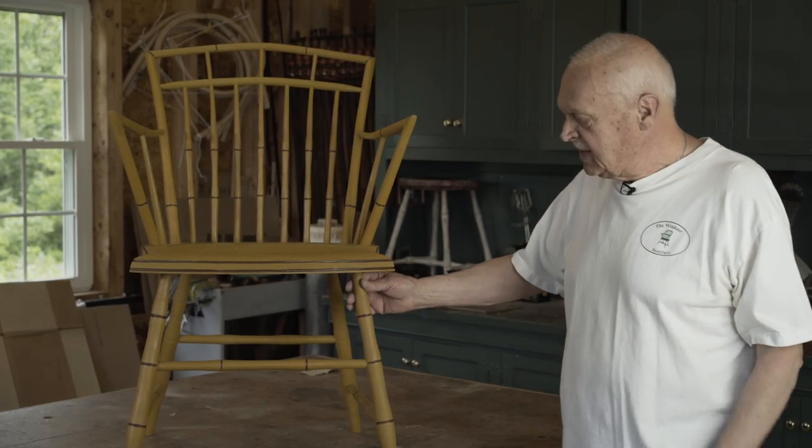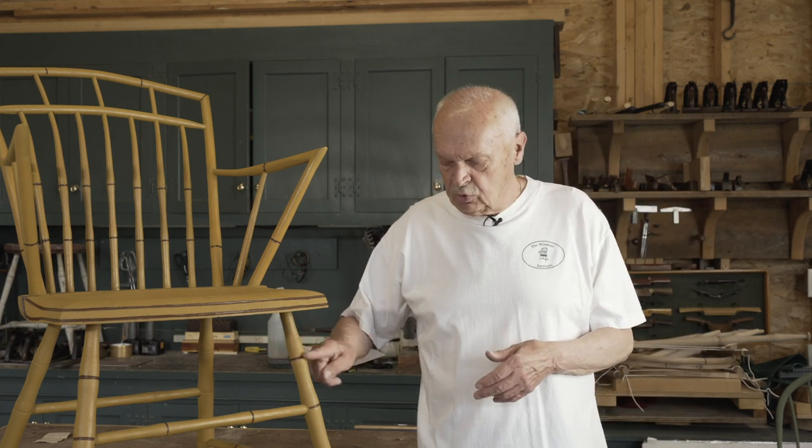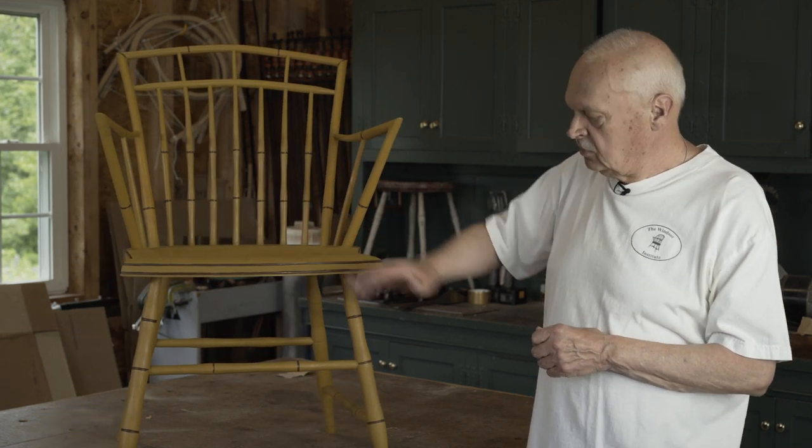By 1800, things had really changed. This style of bamboo leg was introduced, distinguished from the first style by three rings rather than two. Whereas the first style of bamboo leg used an H-stretcher or a crinoline stretcher, the later style with three rings always has a box stretcher. Again, the rings are picked out in a contrasting color, and it was not uncommon for chairmakers to actually paint the chair so that it looked like bamboo. Other parts like stumps and styles changed as well to mimic the shape of the legs.